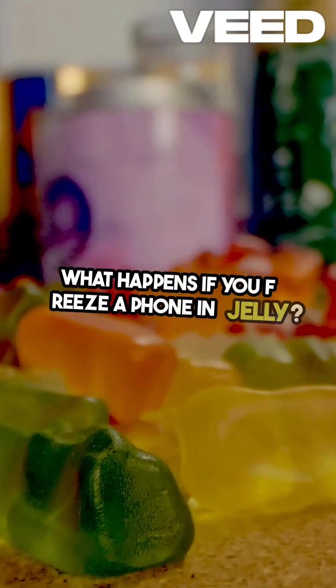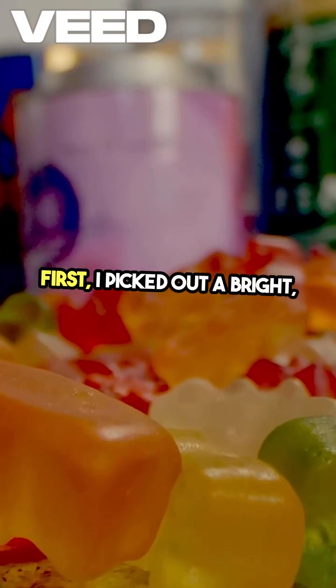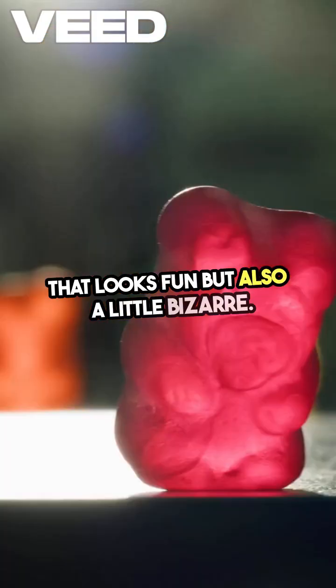What happens if you freeze a phone in jelly? Let's find out. First I picked out a bright, colorful jelly, something that looks fun but also a little bizarre.